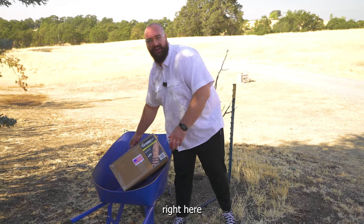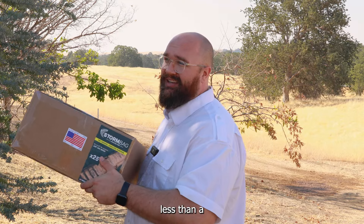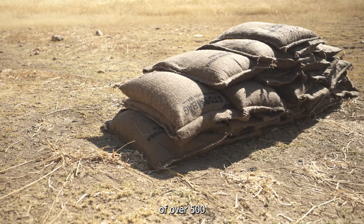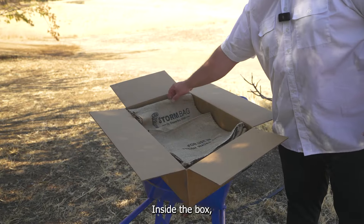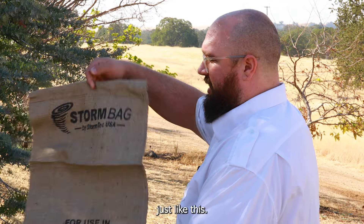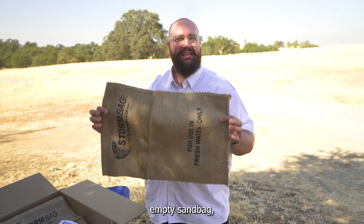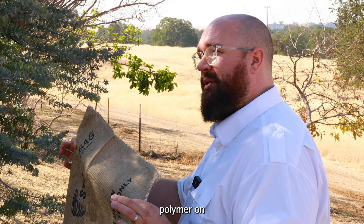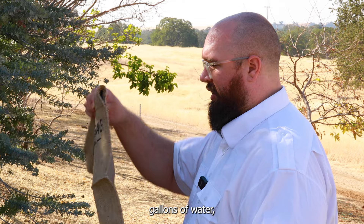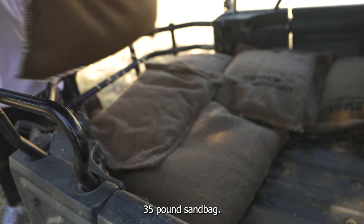This small box right here has 25 storm bags in it. It weighs less than a single sandbag, and inside is the equivalent of over 500 pounds of sand. Inside the box, you're going to find 25 bags that look just like this. This is the storm bag. It looks and feels just like an empty sandbag, except it's got a special polymer on the inside that will absorb between four and five gallons of water, turning this one-pound bag into a fully usable 35-pound sandbag.